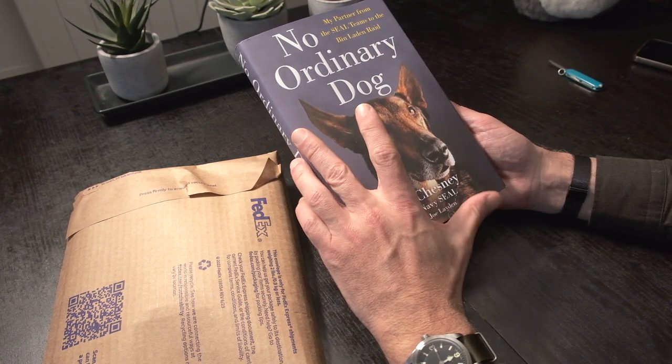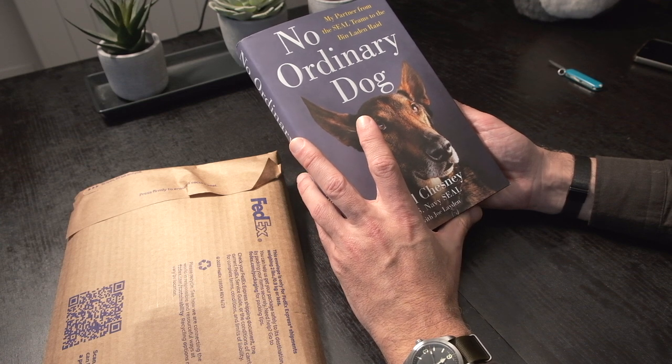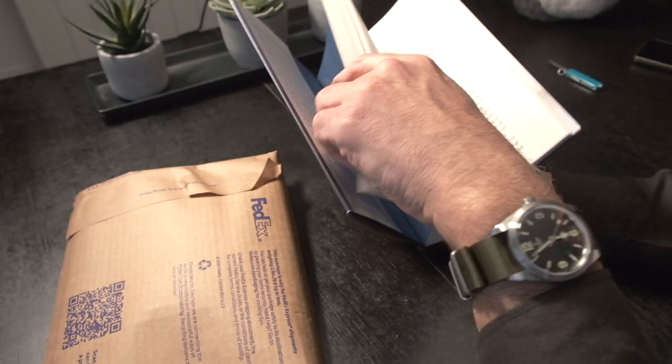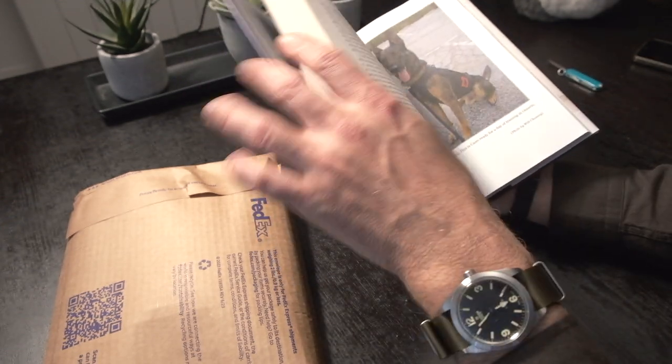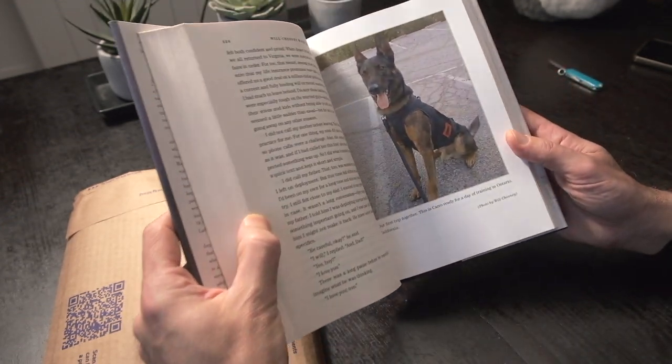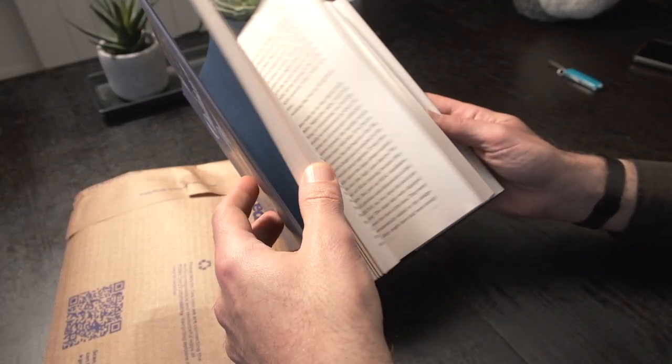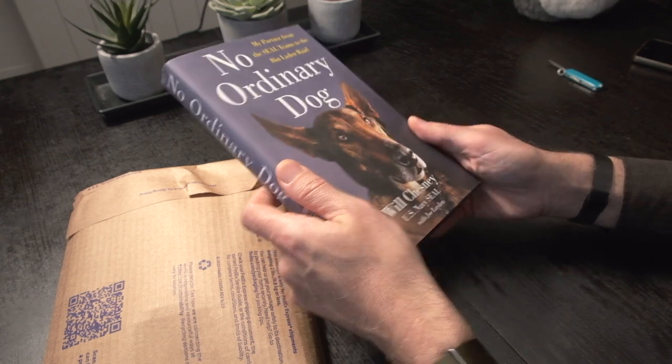It seems the Navy SEAL theme adds to the Beaten Lady and Raid books I have. Might be interesting to read. Here is a picture of the dog — I love dogs. I don't have one, but I love them. Maybe someday I will.